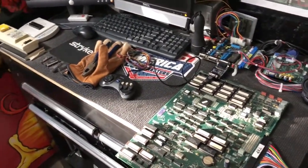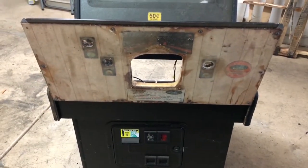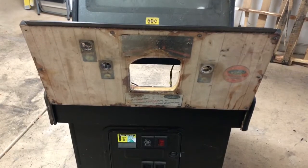I used to have this in an MK cabinet. As you can see the control panel is pretty much shot. I hate when operators do this, but when they put a bowling game in here there's not really much more they can do. So the control panel will need to be completely replaced.